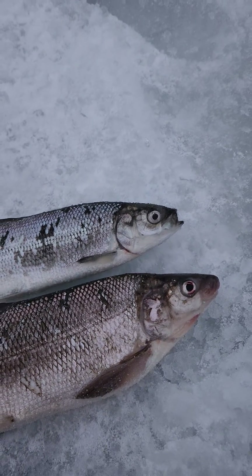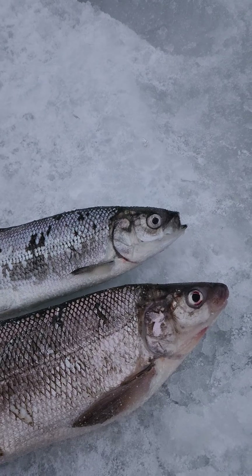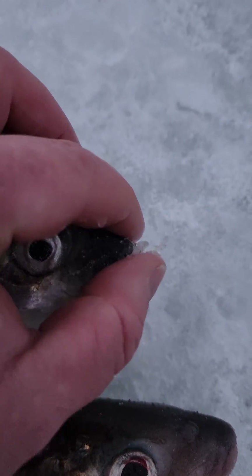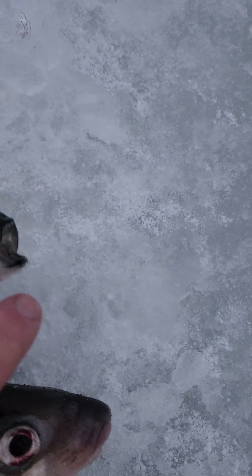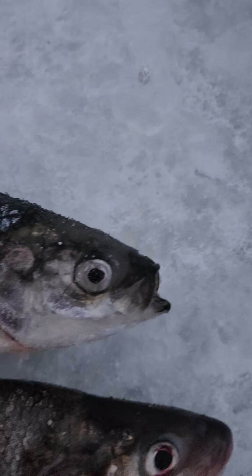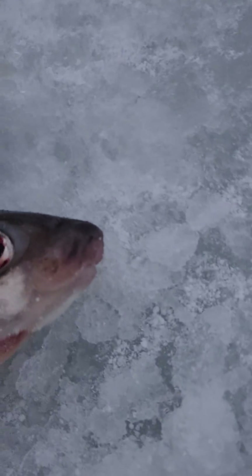The biggest telltale sign is the mouth. If you look at the herring, it has a forward-facing mouth. When that jaw closes, it's forward-facing — the bottom jaw comes up like this, it comes off the front, and it opens completely to the front of the fish.